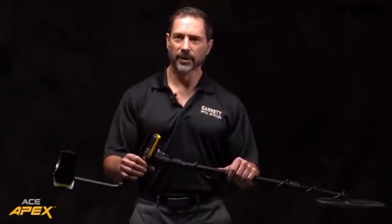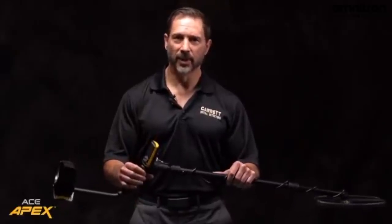The coil weighs about 382 grams in metric units. It's fully waterproof and provides very good target separation. As I mentioned earlier, there's not much this Apex has in common with its ACE predecessors.